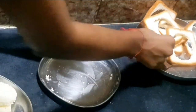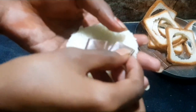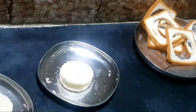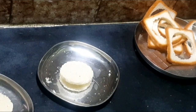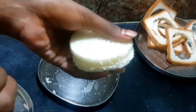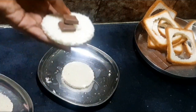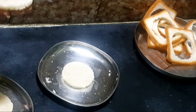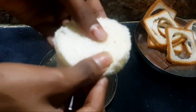Next we need to take a bread slice and two bites of chocolate and keep it in the middle. Then keep a bread slice over it. Now we are going to use milk to stick the bread together — you need to add milk at the ends of them.